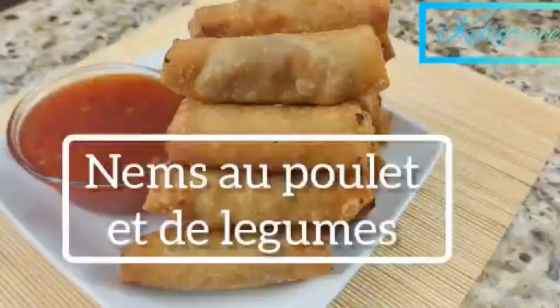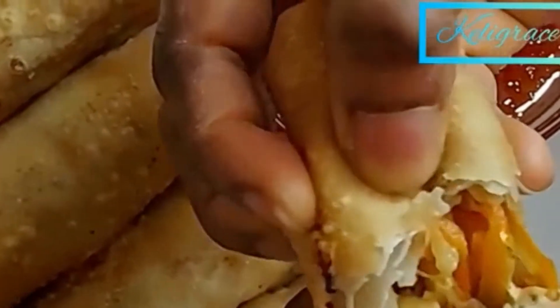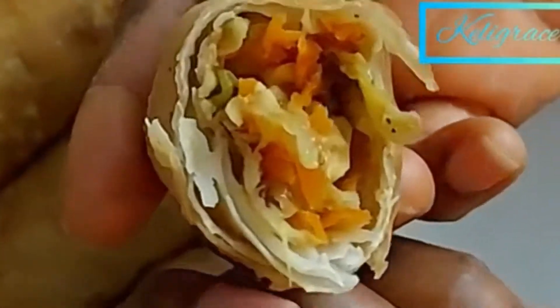Hello beauties, welcome back to Kelly Grace TV! For all my new subscribers, thank you and a warm welcome to you. For the old ones, I appreciate you all. Today I want to share with you how I make my chicken and veggie egg rolls.